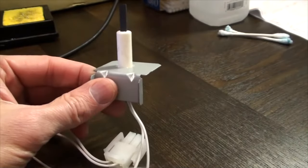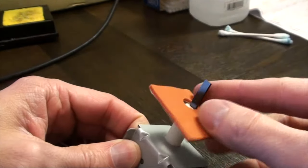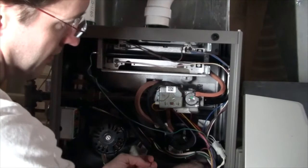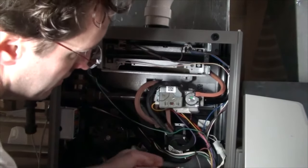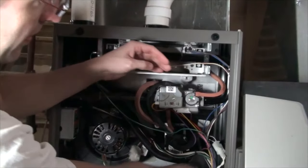This particular unit has a soft orange collar. Now it's just a matter of reattaching the harness and slipping the new igniter into place, setting it with that quarter inch socket.